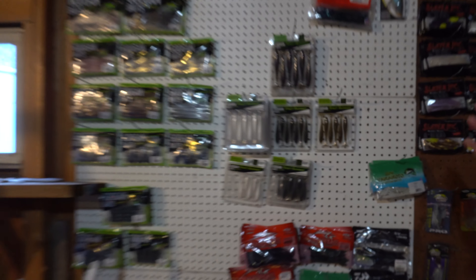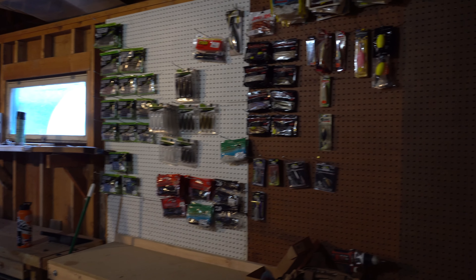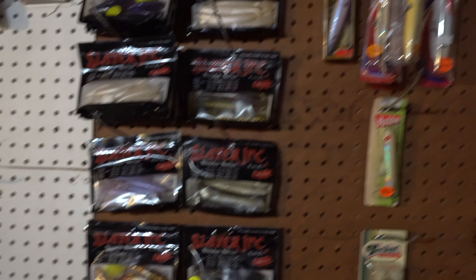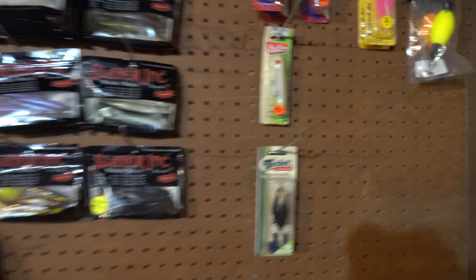Alright guys, got pretty much as far as I can get. I've run out of pegs but I think it's looking pretty good. You're probably wondering why I have all these saltwater baits hung up — really just because I like to look at them. I know I can't really use them since I'm about 2,000 miles away from the Gulf of Mexico.